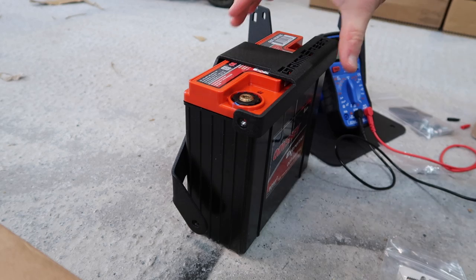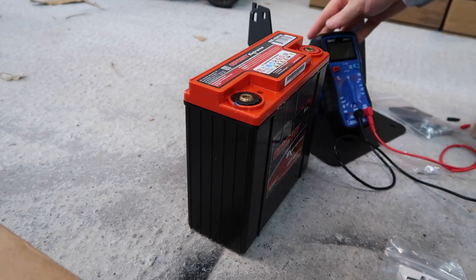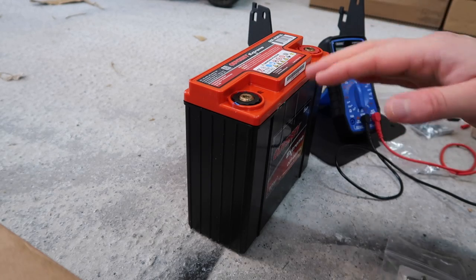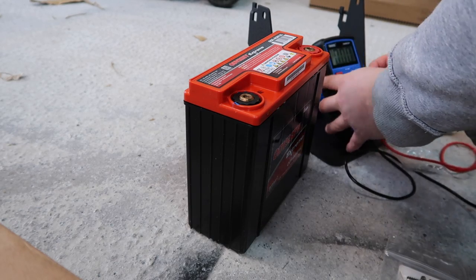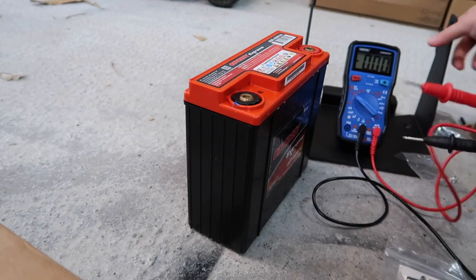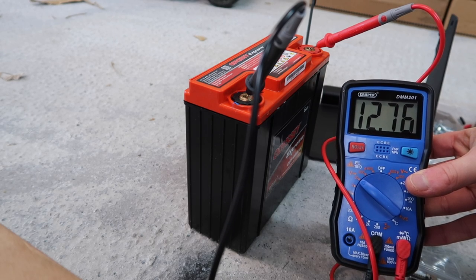Before we even get to the car, we can start the installation by doing a couple of things right here in the garage. The first thing I'm going to do is double check what voltage we're getting from the battery currently. I've got my multimeter here. What Odyssey say is if you have 12.65 volts or above out of the box, then you don't need to charge it before installation. I'll set my multimeter to the 20 volts setting. We've got 12.76 coming from the factory, so we do not need to charge this up — which is pretty handy.